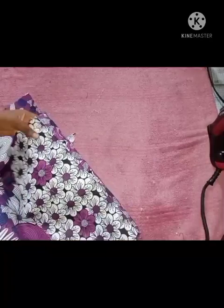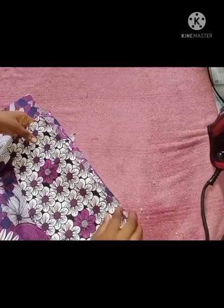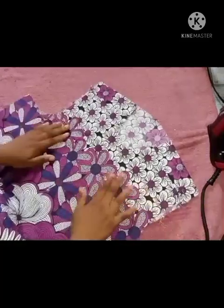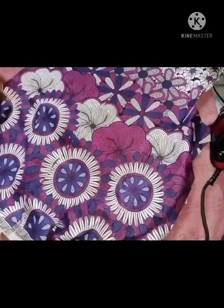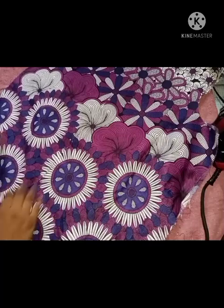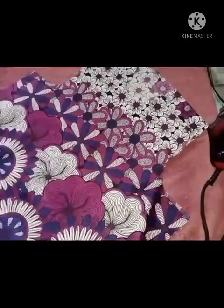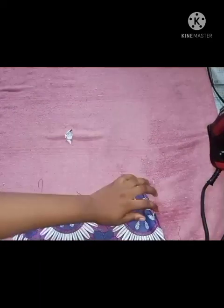I also went ahead and ironed the actual shoulder. Since this is a vintage shirt, the place where we sewed the shoulder is not going to be where the actual shoulder is. To get your shoulder, you have to make sure that the front and the back align well at the bottom part, and also make sure that the shoulders are lined up too. I'm going to set this aside and we'll be ironing the sleeves.